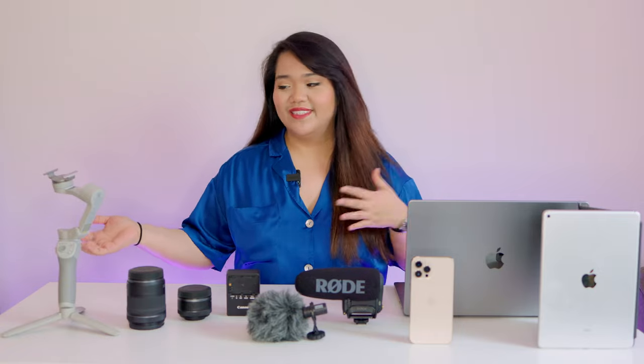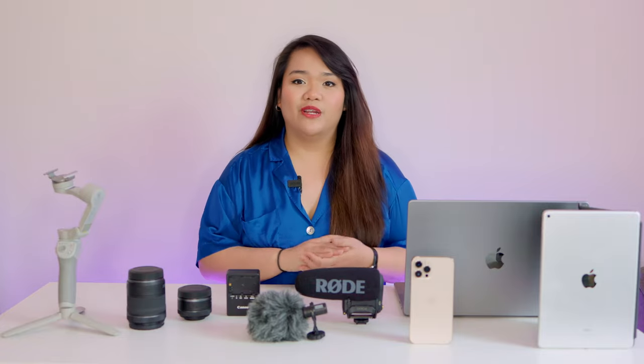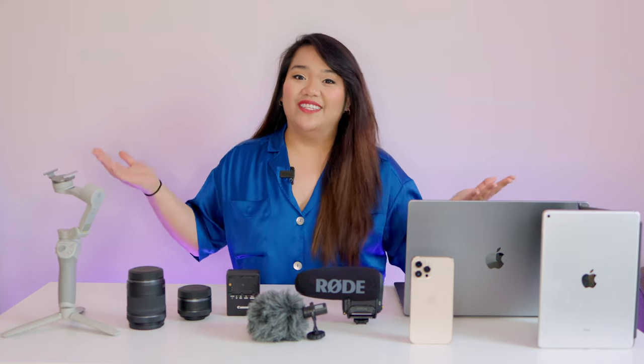Hey guys, welcome back to another video. Today we're going to be talking about my filming equipment and tech gear — basically everything that I use to make the channel possible. My name is Paula, I film product and travel reviews as well as share experiences about my daily life. If you wanted to follow along, go ahead and hit subscribe and let's jump right into the video.